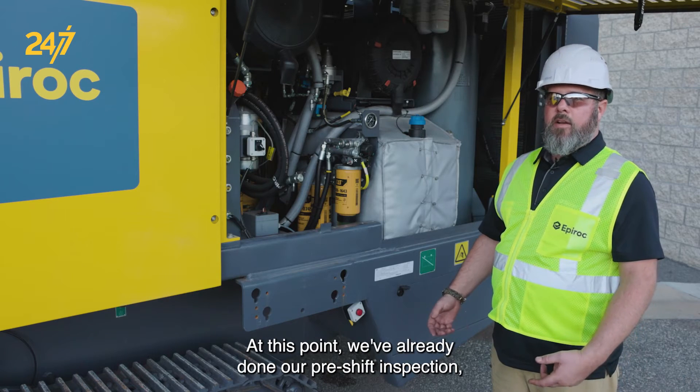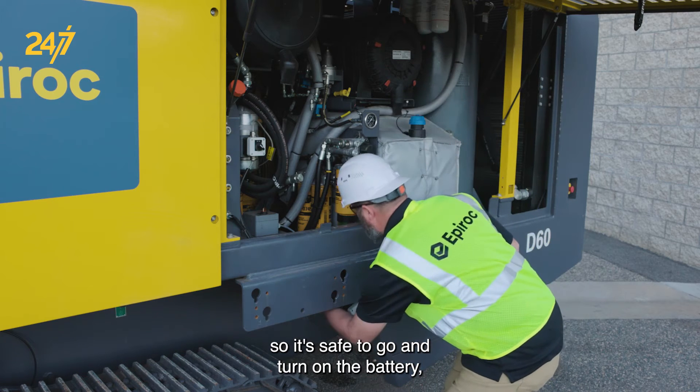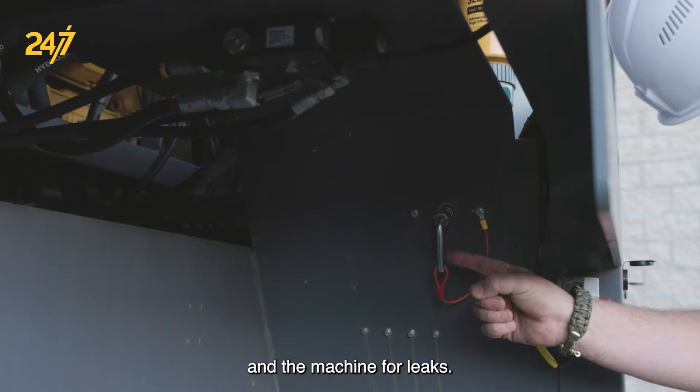At this point we've already done our pre-shift inspection, so it's safe to go and turn on the battery as we've already checked all of our fluids, levels, and the machine for leaks.